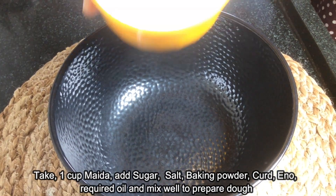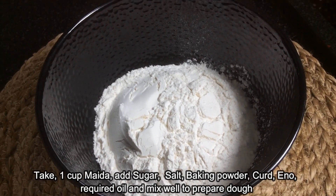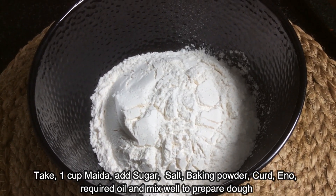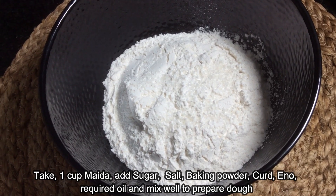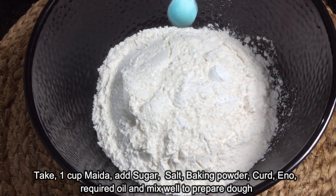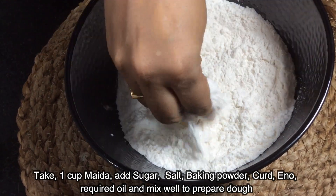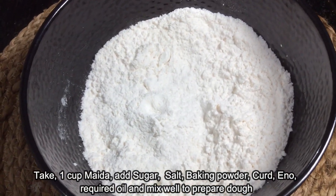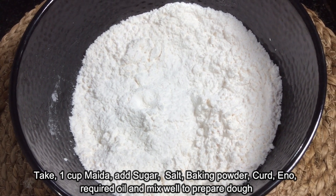I am going to add a cup of salt. Add a pinch of salt, add a little sugar, baking powder. Mix the mixture. Let's make a cup of water.